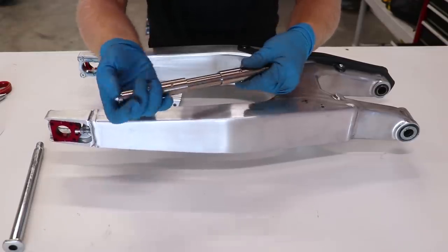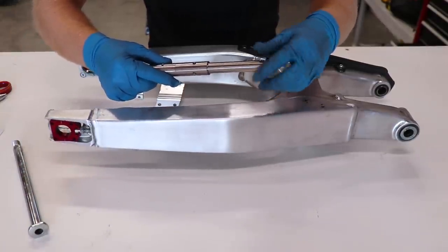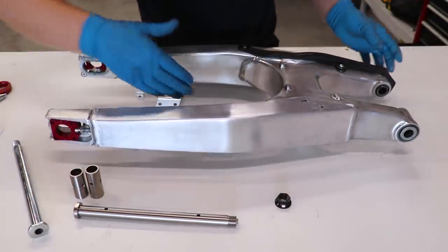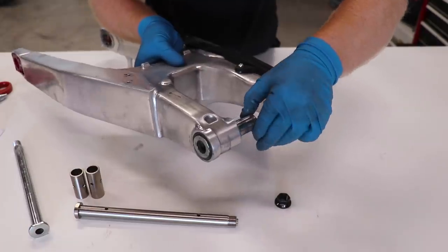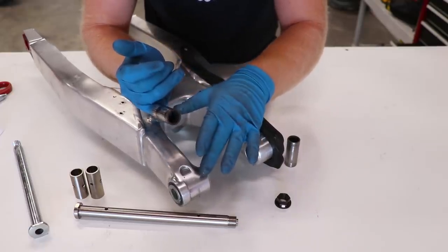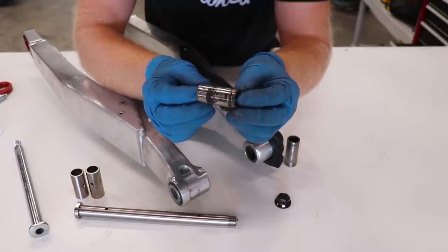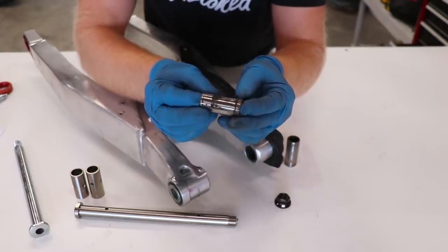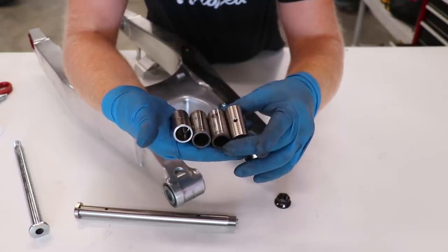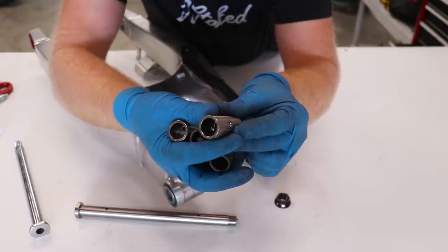So we're replacing the actual swing arm bolt — this is the OEM one — as well as the spacers that go in the pivot. These two bushings right here replace the OEM bushings up here at the pivot. Believe it or not, these pivot bearings are the only bearings I didn't replace on this bike, so we will be replacing them in this video as well. You can see the old bushing has some rust and corrosion, so you can only imagine what the actual bearing itself looks like. The new Steel Horse bushings are the same width as the OEM ones; they just have the greasing holes.